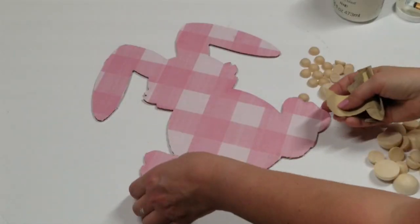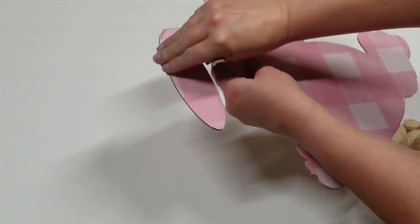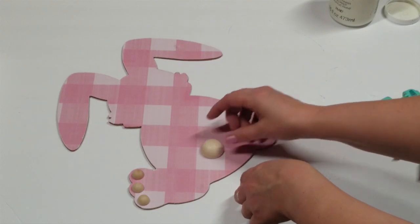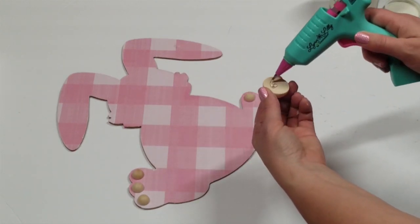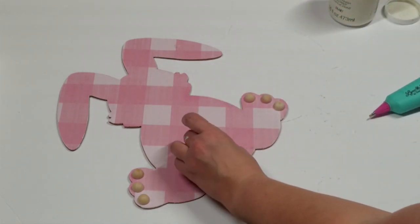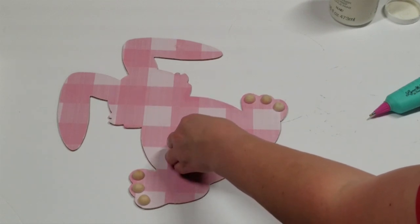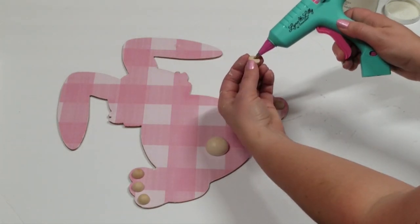Then I have these half beads — they're like half round, cut in half — that I got from Amazon; I will have the link in my description box below. I am going to use one of them for the tail. I wanted this to be a little more rustic — I didn't want anything fluffy; I was going for a little bit of a different look. I'm going to have some down for the little paws. I did kind of speed through the sanding step, but I did go around and sand all the edges because I wanted them to be nice and smooth.